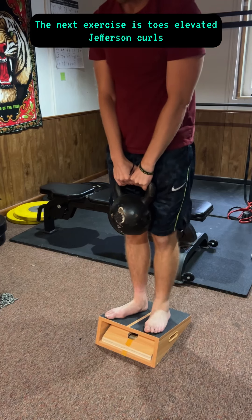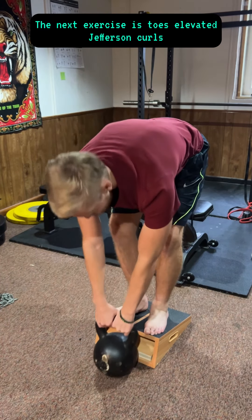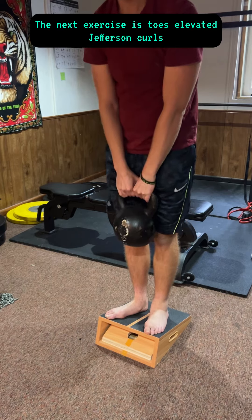The next exercise is toes elevated Jefferson curls.